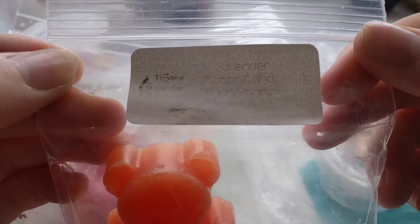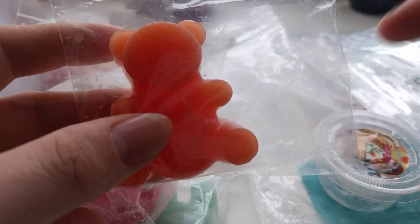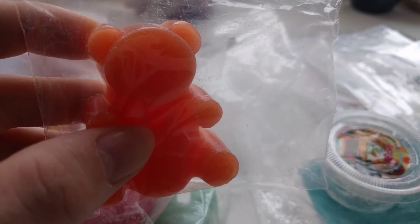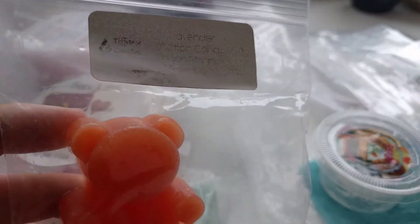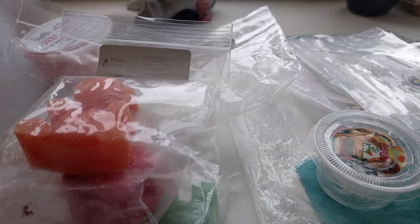Another one I melted was Tiffany Candles in Lavender, Cotton Candy, Peach Margarita and Raspberry. This one I didn't get anything from. I think I was melting it in the wrong melter — I had it in a 15 or 20 watt compared to my Glade which is a 24 watt. I didn't get anything from it so I had to literally just let it melt out and dump it. So I'm hoping I can melt this in my 24 watt and it will be a lot different.